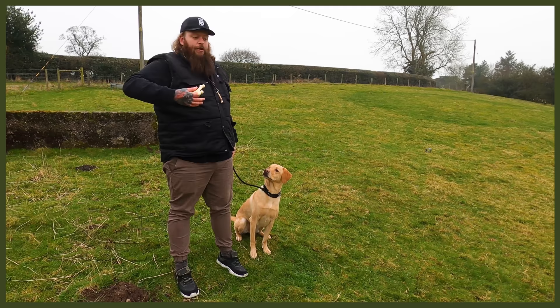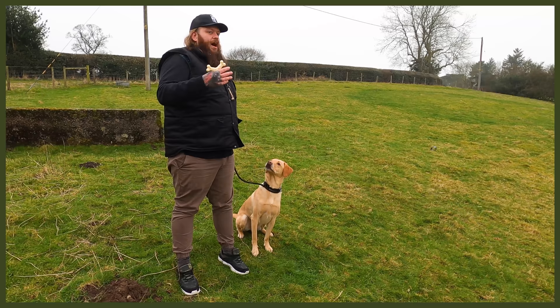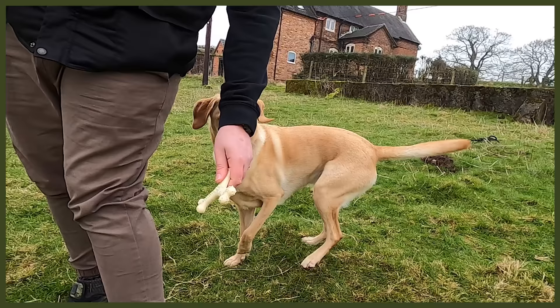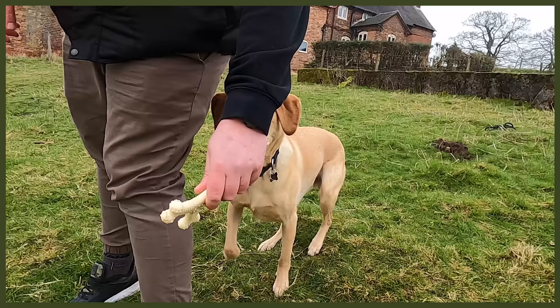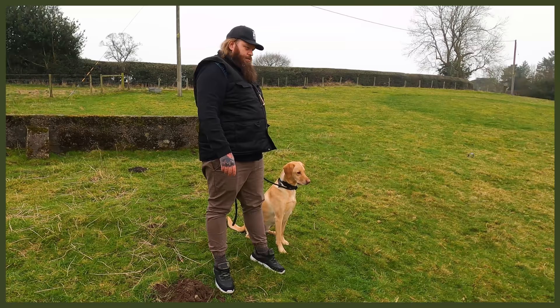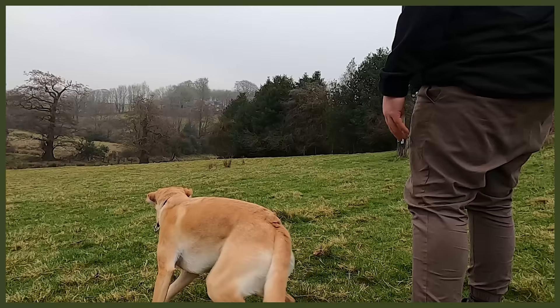The problem is it's difficult for me not to accidentally cue him — I talk with my hands, and I also have hand signals especially for the break command. So I'm going to try and go through this process without commentating, because I don't want to set him up to fail by giving accidental cues. Sully, stay. Excellent. So it's gone out — this time I needed no lead pressure. He's just responding to my stay command, waiting for eye contact. Good. Break. Now he can go and get it.